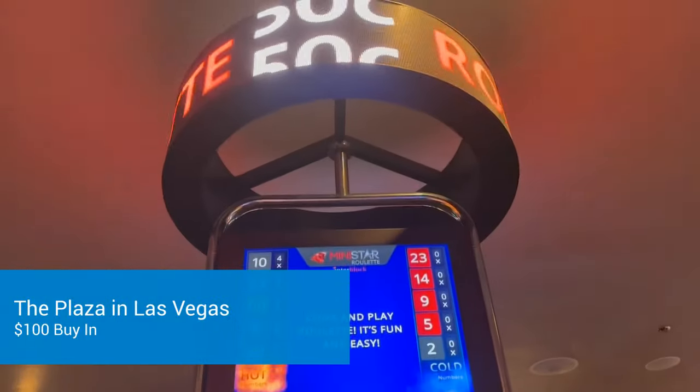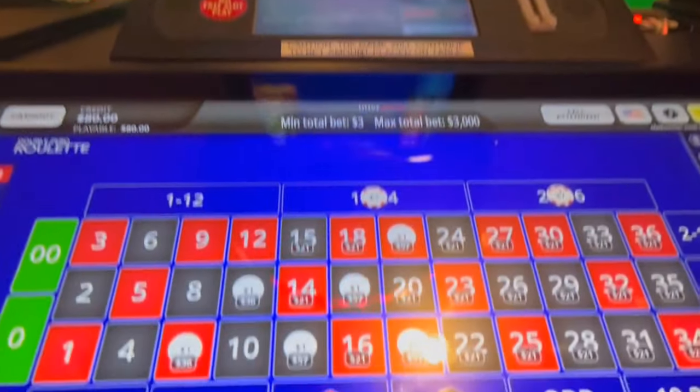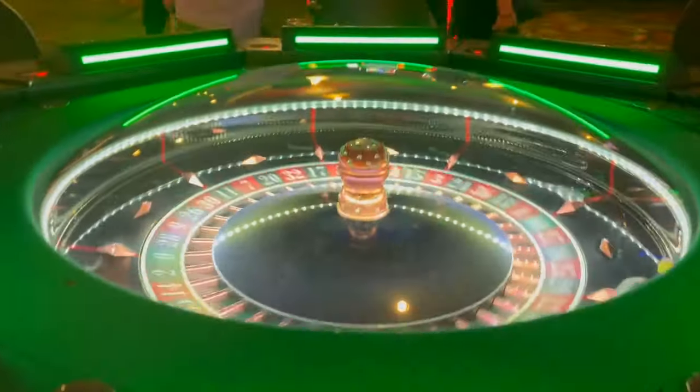All right, here at the Plaza for another session of roulette. We got our numbers, hundred dollars in, 20 bucks a rip — let's see how it goes.